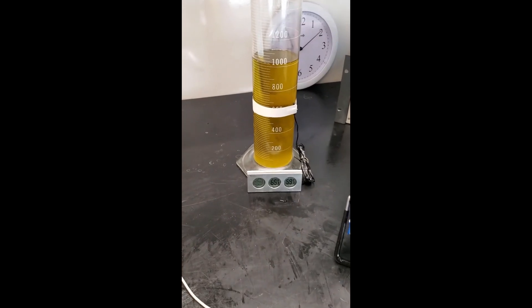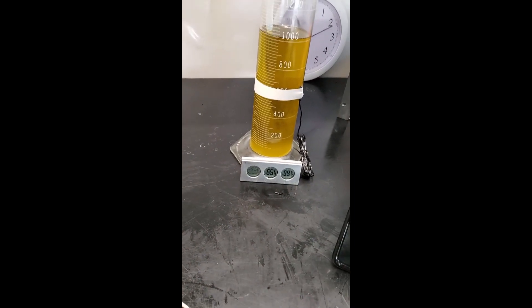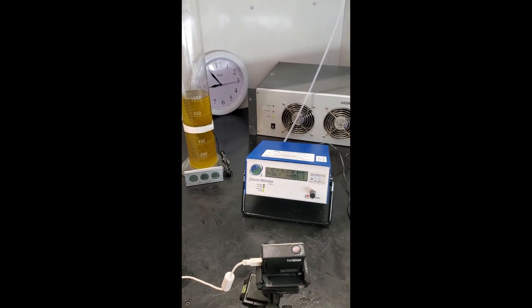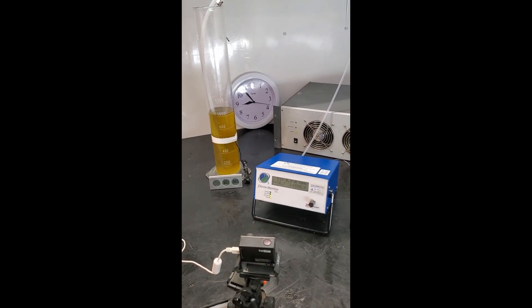Today's video is going to show the process of producing ozonated olive oil using an ozone generator. We've done this before, but this is a little bit different — we're going to make the ozone from dry air rather than from oxygen.